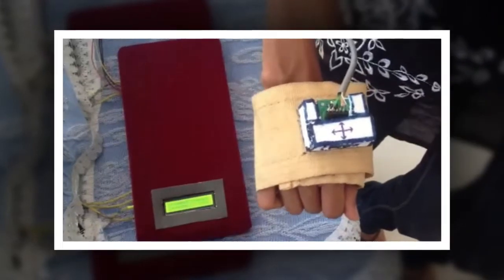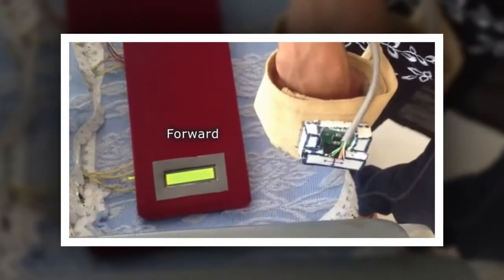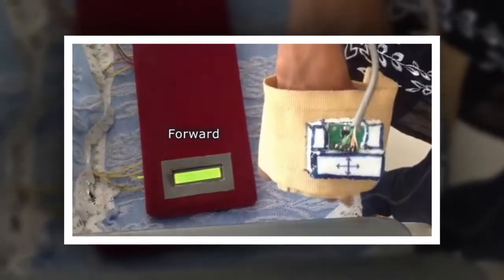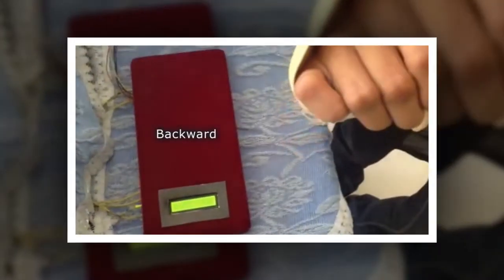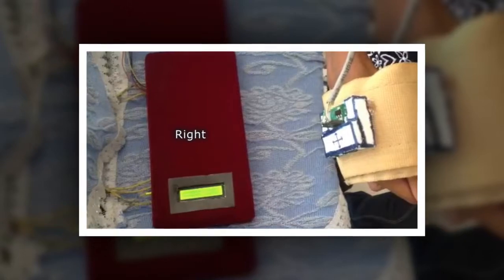If it is moved in the forward direction, this will be displayed on the LCD screen as forward. Now I turn the accelerometer in the backward direction — this is displayed on the LCD screen. The same thing applies for the right condition and the left motion.